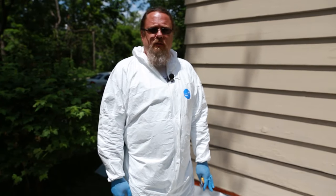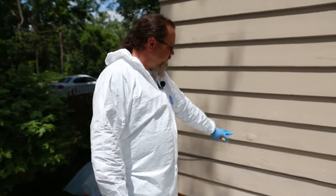Now that we've got our PPE on and our plastic down to collect the paint chips, we're ready to start scraping on some of this peeling paint here.